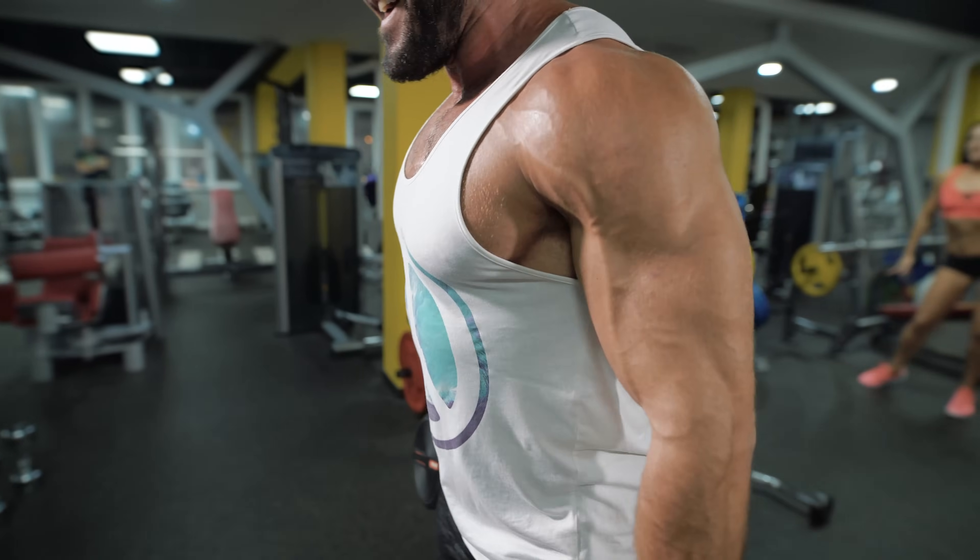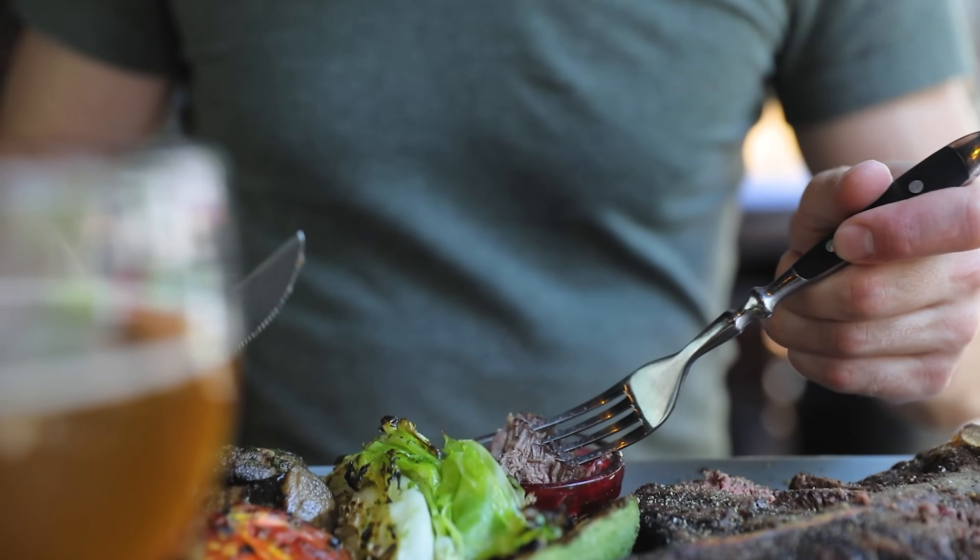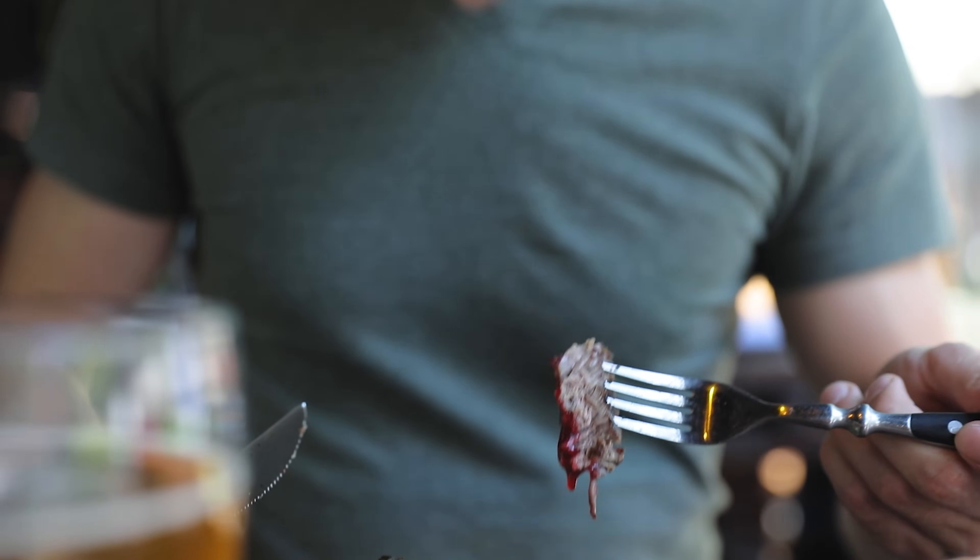Some other things you can do to increase follicle formation and density: exercise. Research has shown that working out increases your testosterone, and the more testosterone you have, the better your beard will get. Your diet matters too — eat a healthy diet and take vitamins and micronutrients that facilitate facial hair growth, including vitamin D, zinc, biotin, and B vitamins, which are amazing for stimulating hair growth, not to mention essential fats — omega-3, 6, and 9.